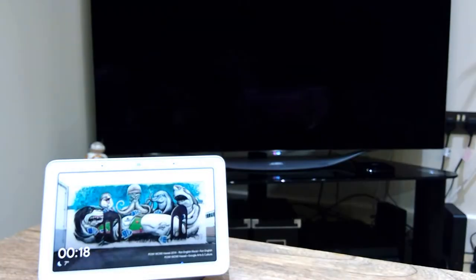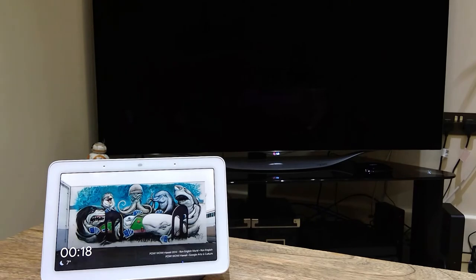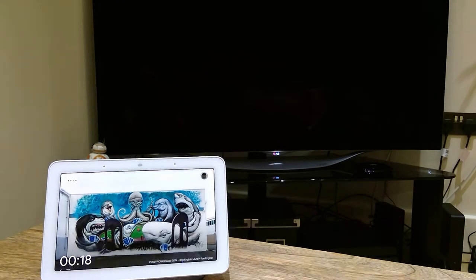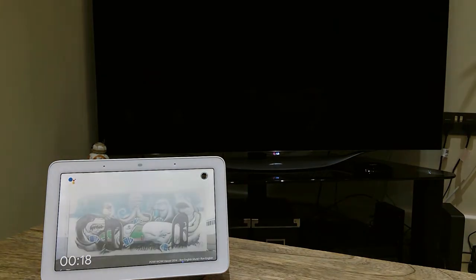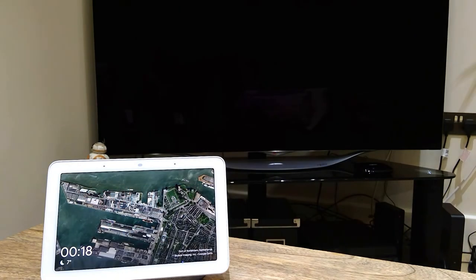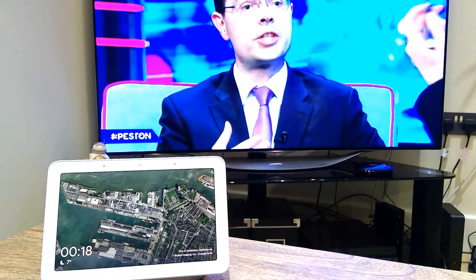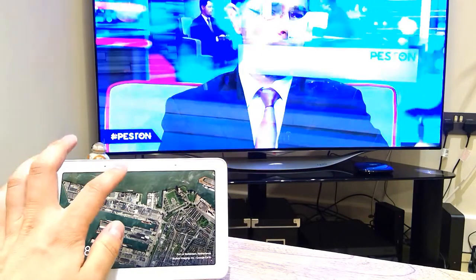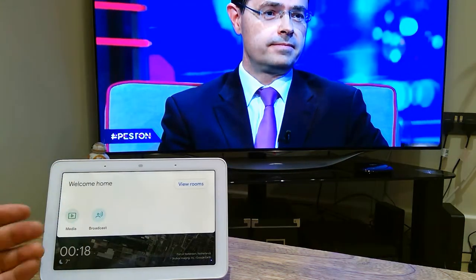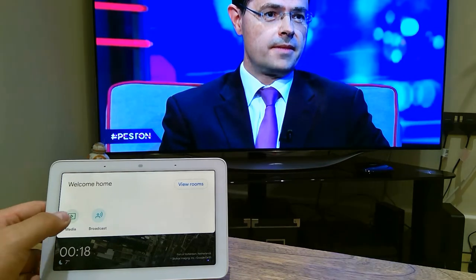Let's start by turning on the TV. Hey Google, turn on TV. Turning on TV. So you can see there's an immediate reaction. Sometimes there's a bit of delay, but it's more immediate here. The way you do this is visually pleasing and more easy. I actually started to find this easier than voice command for some reason — it's more settled.